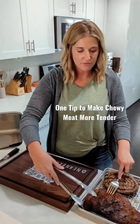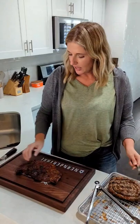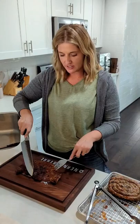Today for lunch we are having some bavette, which is also called flat meat. It's part of the bottom sirloin and it has these long fibers in the meat. A lot of times meats like fajita meat, skirt steak, or flat iron are all going to have these long fibers, so we want to cut against the grain to make sure it's going to be more tender and less chewy.